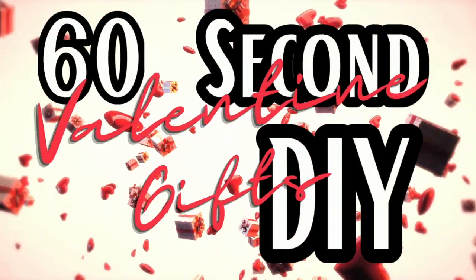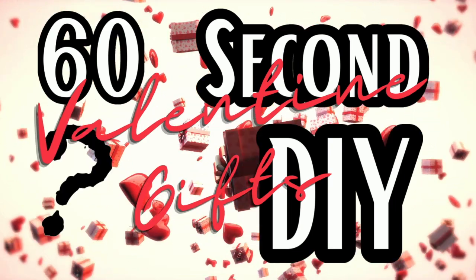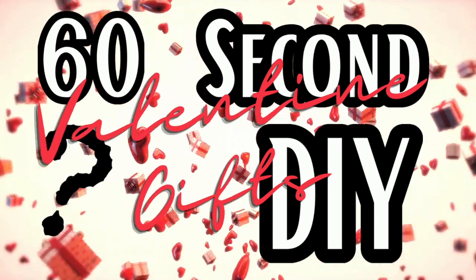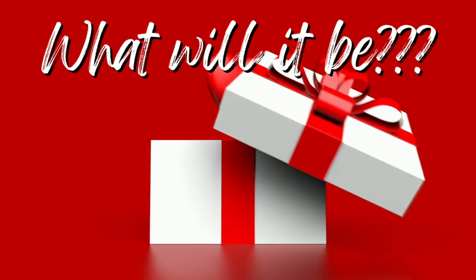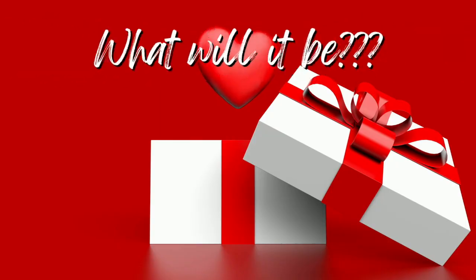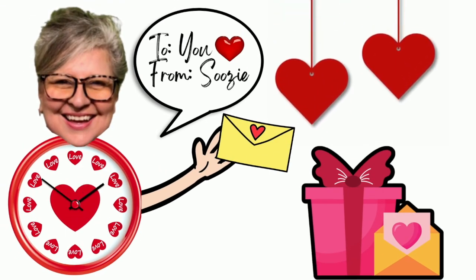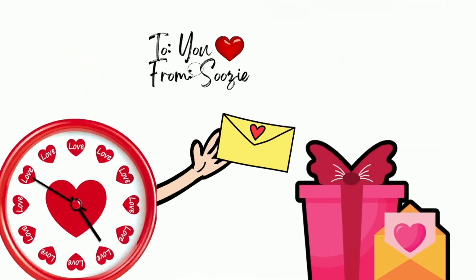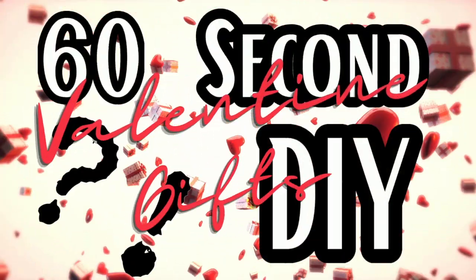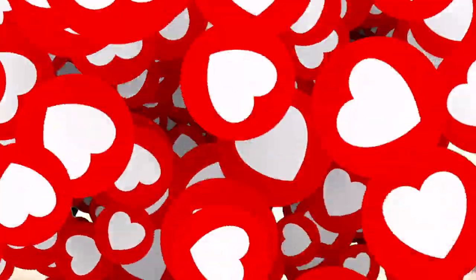Hey everybody, welcome to Suzy's Stuff. I'm Suzy and this is my 62nd Valentine Gifts DIY. What will it be today? I just got to sitting there looking at all my supplies for Valentine's because this is my last Valentine episode for the season, and I decided to make a couple of gifts that I think you'll love that are easy and affordable. So let's get started on our 62nd Valentine Gifts DIY.